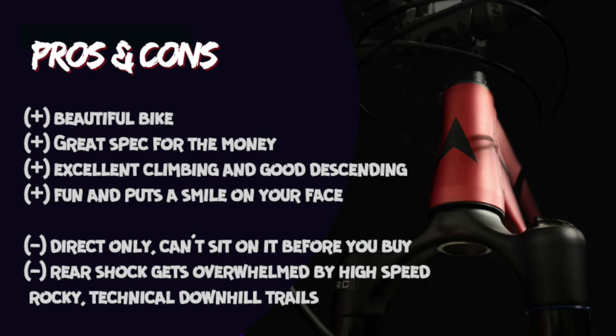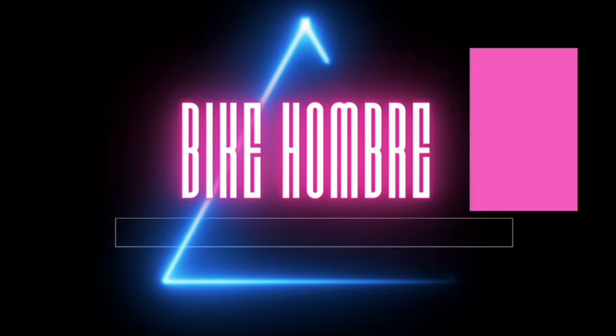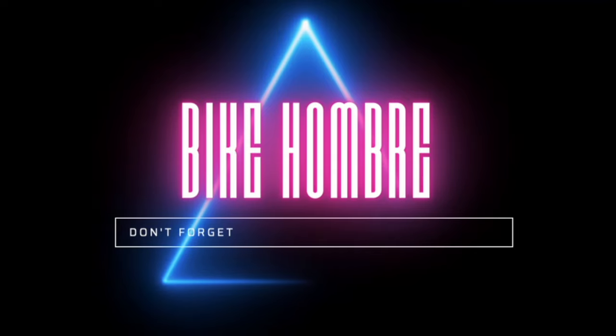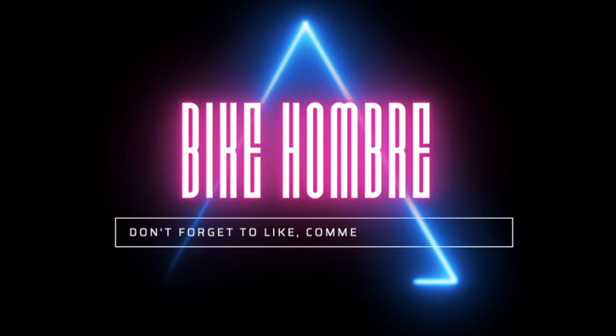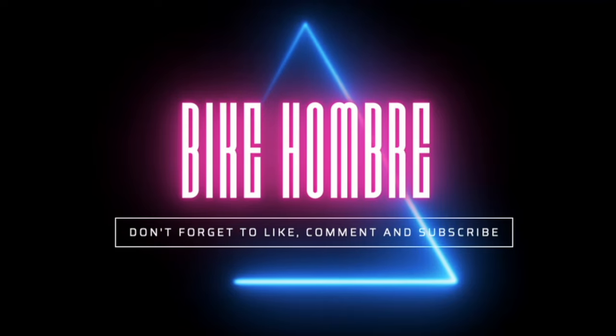And even though it can get a little overwhelmed with high-speed, rocky trails, I highly recommend this bike to someone who's interested in a great trail bike. I would definitely buy a Mythique, but I would spend the extra $200 for the VRX build, which gets a 12-speed derailleur, a Marzocchi Bomber Z2 fork, a RockShox Monarch rear shock, and better brakes. Thank you for watching this review. If you have any questions or have any experience with the Mythique, please leave a comment below. Also, if the trail riding in the video looks like something you'd want to check out and you live in Southern California, check out my buddy's MTB Trail Reviews channel, where he gives in-depth guides on SoCal mountain bike trails. Thank you, and have a great one!